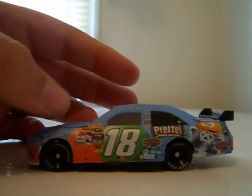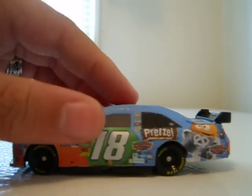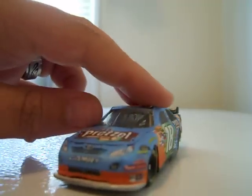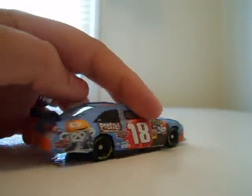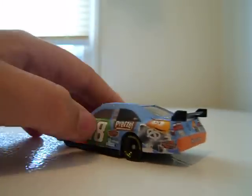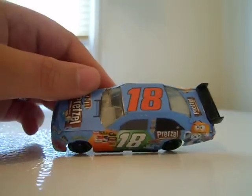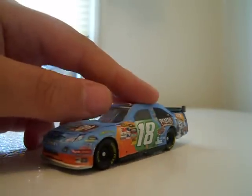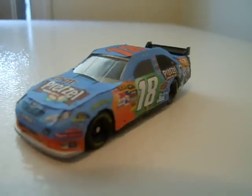But anyway, let's get down to the custom that I made today: Kyle Busch's 2010 M&M's Pretzel car. I really like this car. It's probably my best custom car that I've made. Here it is. I think it looks really good, except for the front. I can never ever get the front right, but other than that, I think it looks pretty good.